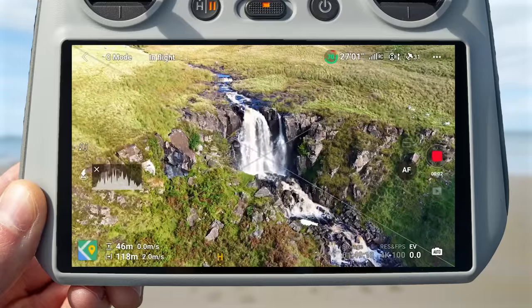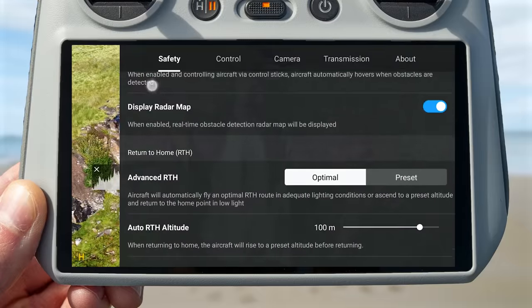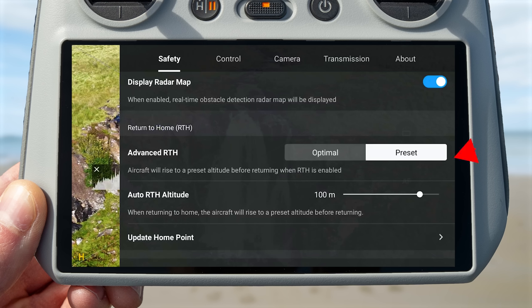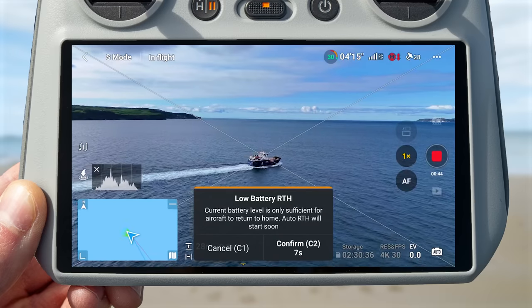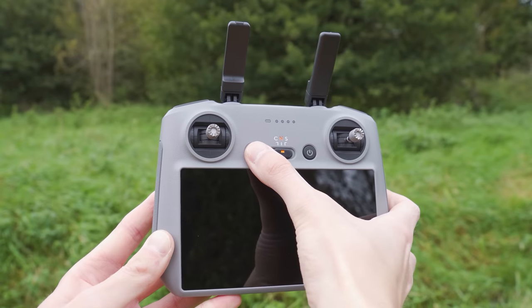The next setting that's really useful to know about is the advanced return to home setting. You can access this by going to the settings menu by tapping the three white dots on the top right of the controller screen, and under the safety tab if you scroll down you will see the advanced return to home setting. You have two options: optimal and preset. This changes what the drone does when flying back to you if return to home is engaged.